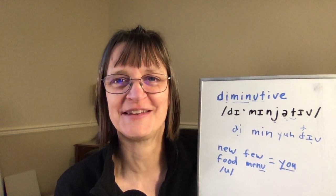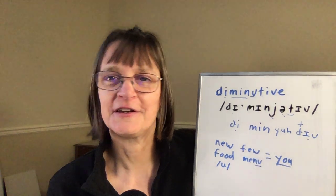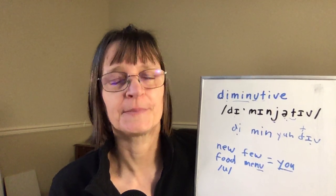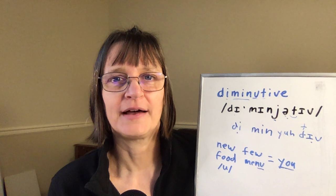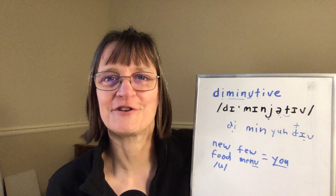Phrases don't come to mind immediately for 'diminutive.' He was a diminutive figure next to the great leader. It had a diminutive effect on our overall results.